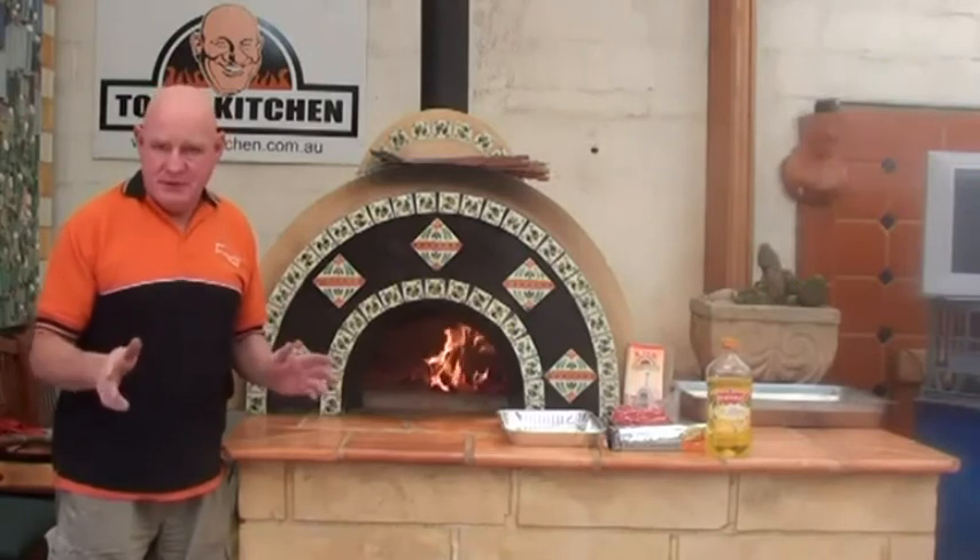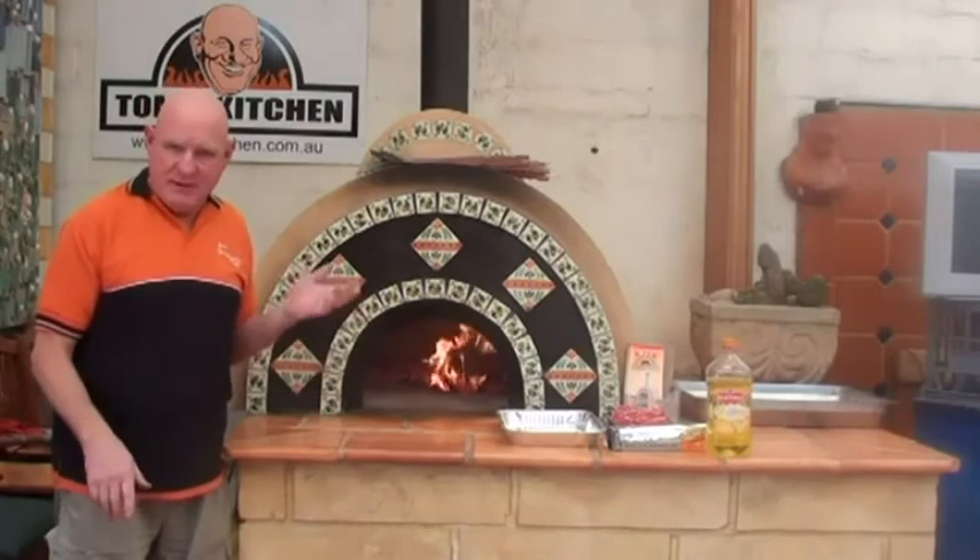Good day and welcome to Tom's Kitchen. Today we're going to cook steak at a very high temperature — between 500 and 600 degrees. This is something the average person doesn't do, but this is what you can do in these ovens.